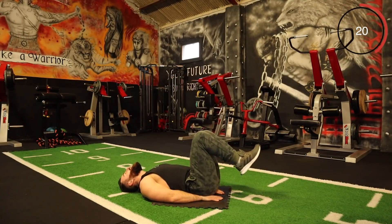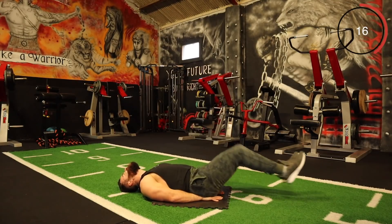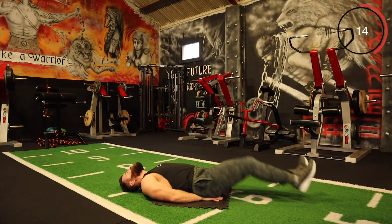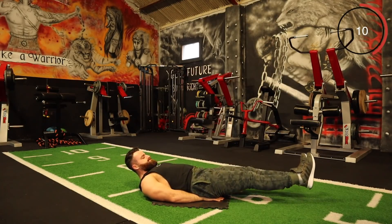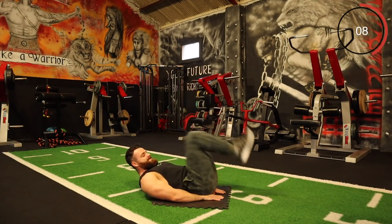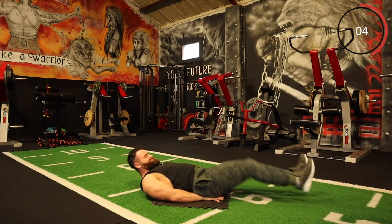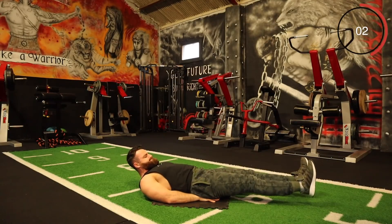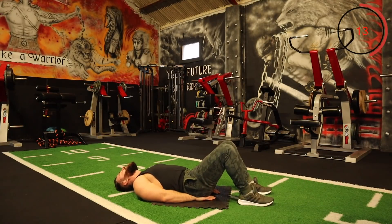Here we go — every round, every push. Keep it going. Good work team.